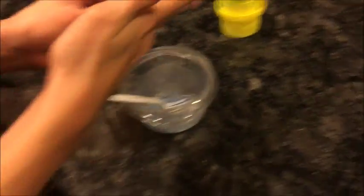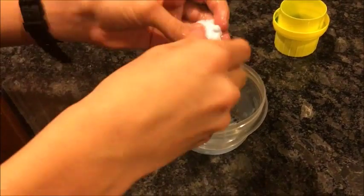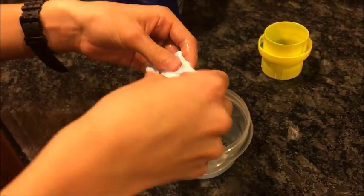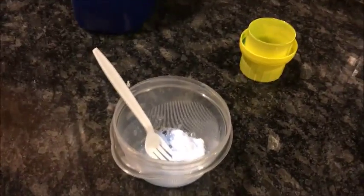If anything, once you first make it, it legitimately — Calvin, you're not going to touch it because I can't have you touch the camera. But anyway, that's DIY silly putty, slime, whatever you want to call it. I hope you enjoyed. Goodbye. Bye.